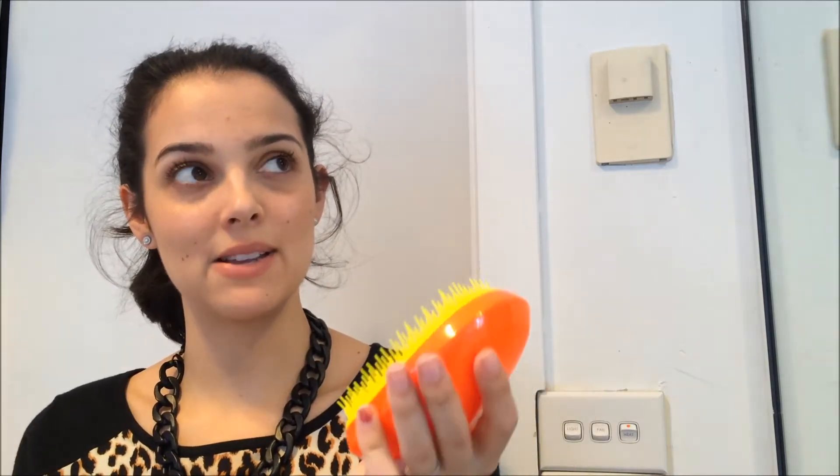It retails at $14.95, which is really good because its competition retails at $30. So for half the price, I know which one I would be going for. Having said that, they do work the exact same — I found that they have the same amount of bristles.